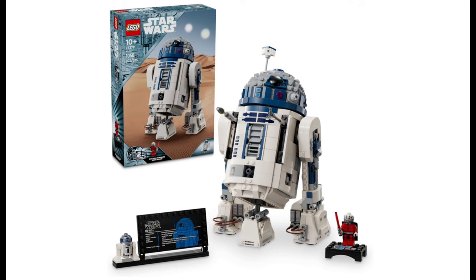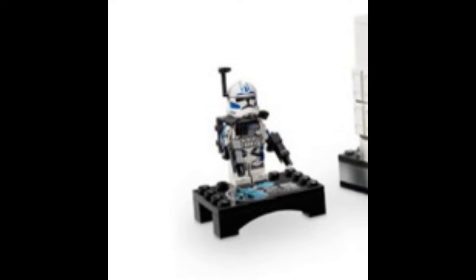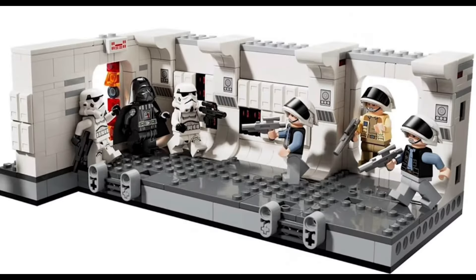Now let's take a look at another set — the Boarding the Tantive IV diorama. This set has many amazing play features and includes Fives. It looks like he does have a backpack on, and the pauldron doesn't look the best, but I don't mind it really.